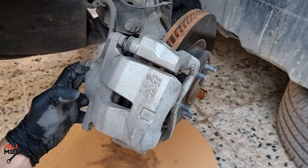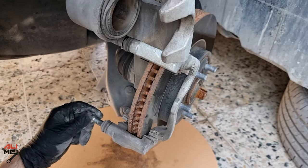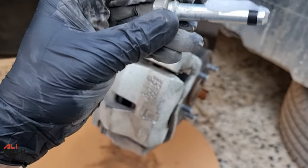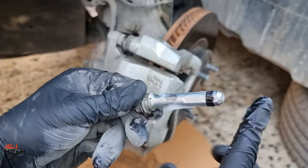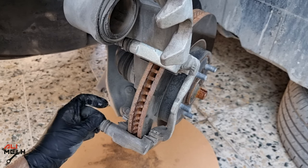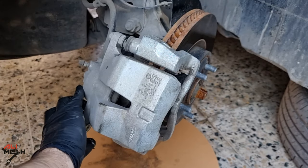Lift the caliper and do the same for the lower guide pin — clean it and apply silicone grease. If you use conventional grease, it will thin out and leak from the guide pin holes due to heat, and it will also damage the rubber boots and cause them to expand. When there's no rubber boot protection, water and dirt get inside the guide pins and rust them, and most of the time you'll need new guide pins or even a new caliper.